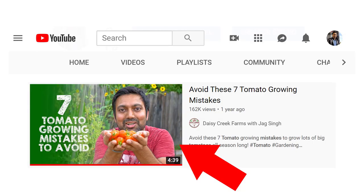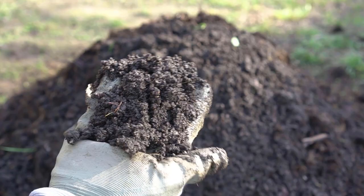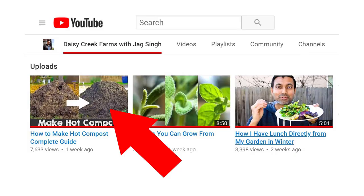If you over-fertilize your tomatoes, they will produce a lot of foliage but no tomatoes. I made a video on mistakes to avoid while growing tomatoes, so check that out if you're interested. I usually make my own compost and I have a video on making hot compost as well. My garden contains a gallon of compost and half a gallon of manure for every single pepper plant.